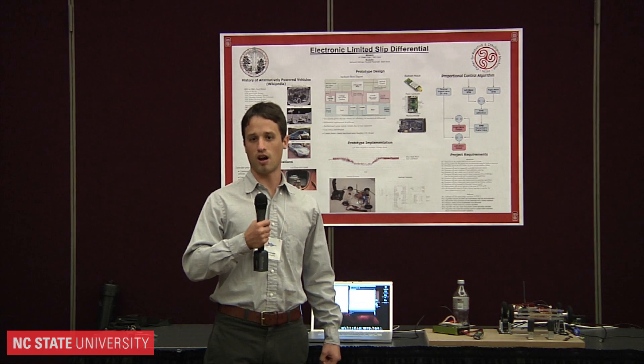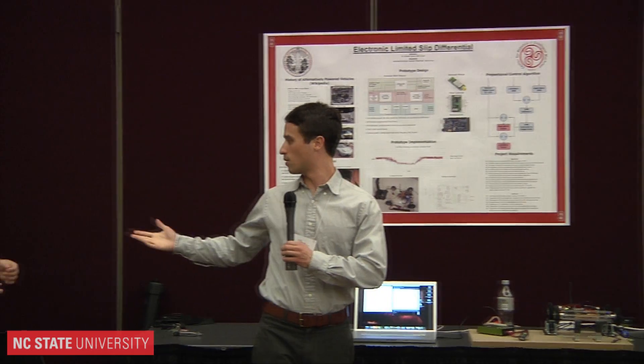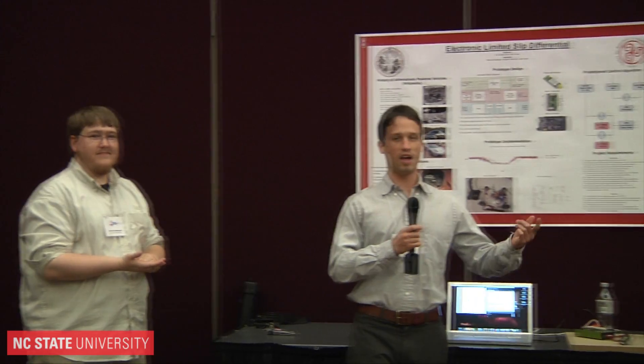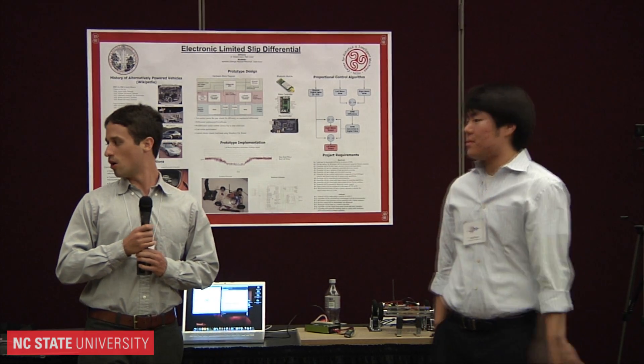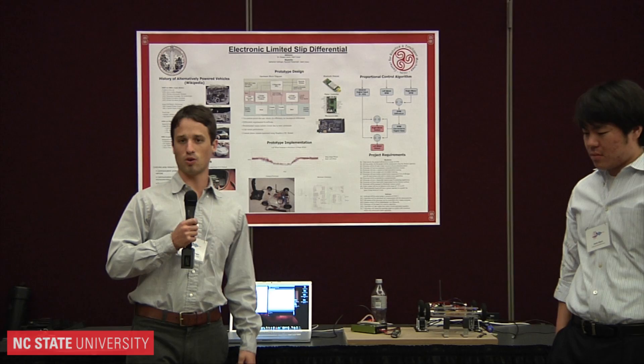My name is Nate Gallinger. I am the team manager for this project. Over here we have Marshall Massengel, who was in charge of the hardware. And Jason Kwan, who did a lot of the control systems. I'm going to let Marshall explain the hardware, Jason explain the control system, and then we'll give you a quick demo.